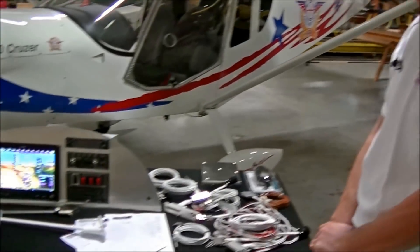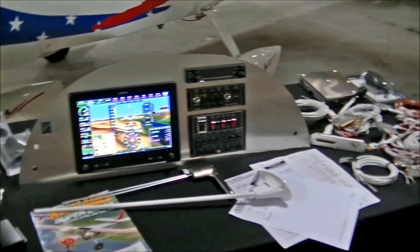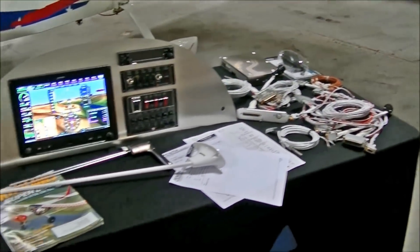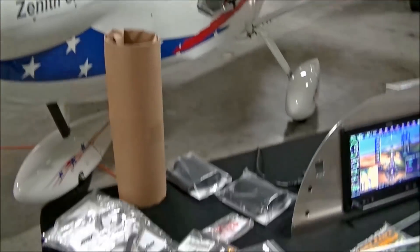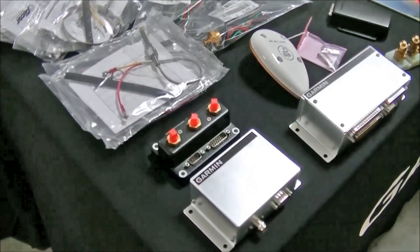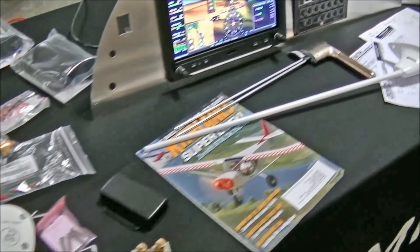It's the G3X instrument panel — a new nice display, pre-cut panel, and pre-wired harnesses with all the required antennas and sensors for whatever engine you need to install on your aircraft. Yeah, there's a lot of stuff on here, all laid out here.